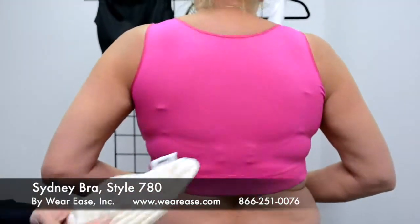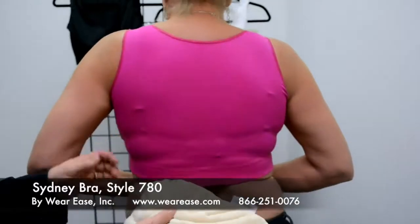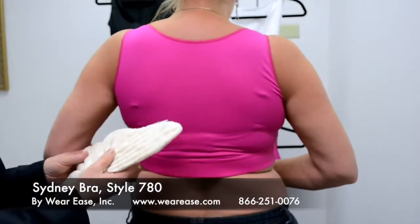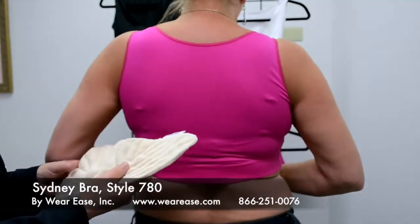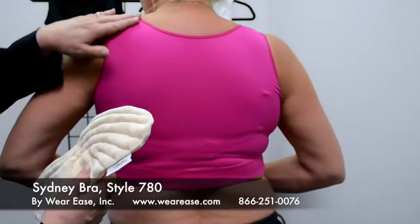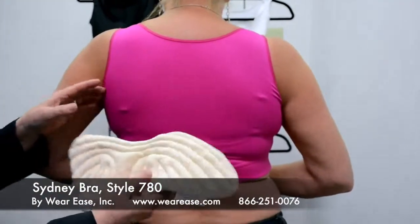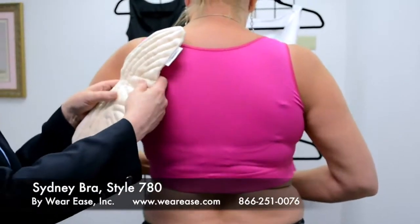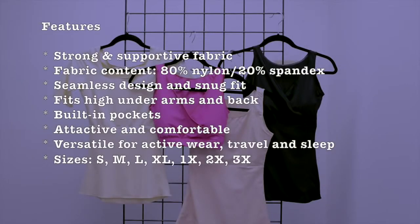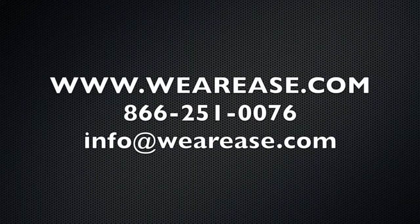One other thing I wanted to show with these garments — the shapewear — is that sometimes when a woman has swelling in her body, a therapist may recommend the use of a chip pad or a swell spot. I just wanted to point out that these garments are snug enough that if you need one of these, you can simply insert it and it will hold the chip pad in place.